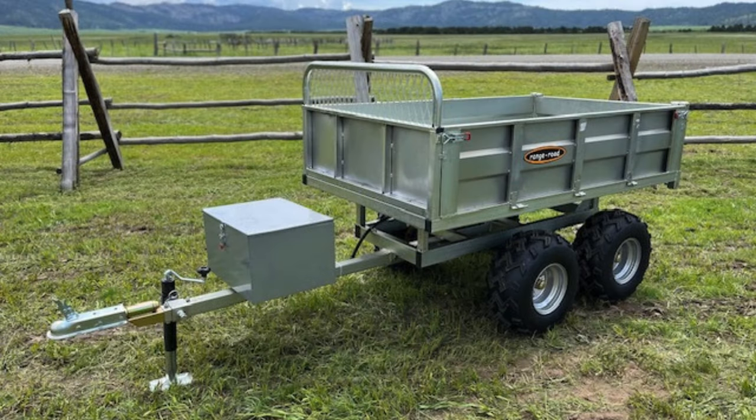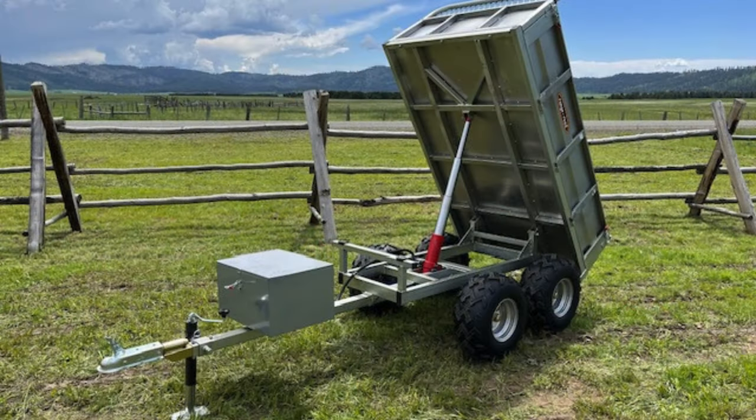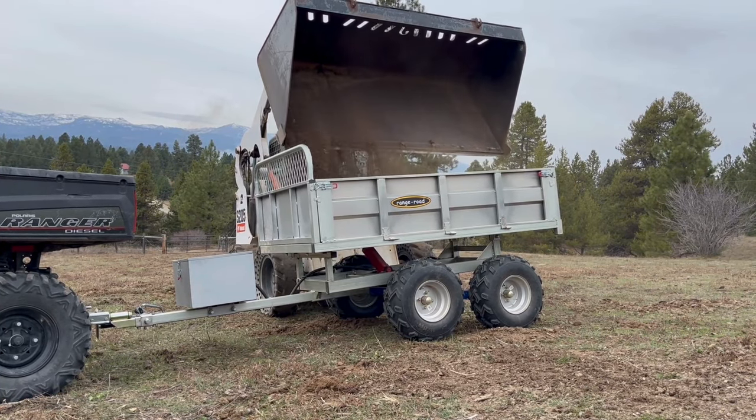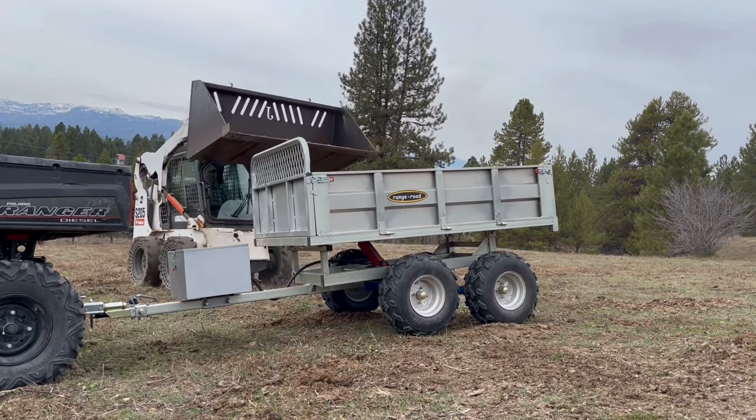The RR608 Hydraulic Dump Off-Road Trailer by RangeRoad — just one of the trailers in RangeRoad's lineup of ATV UTV trailers. With its large 79 inch by 46 inch galvanized bed, it is an excellent choice for heavy duty jobs.